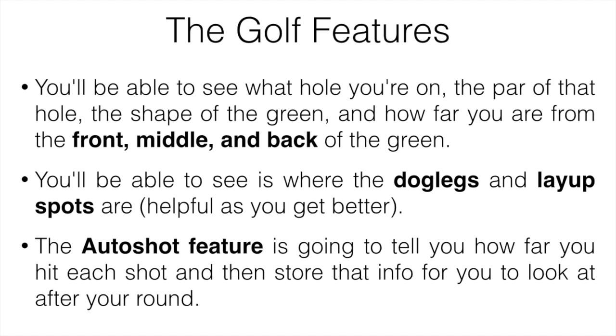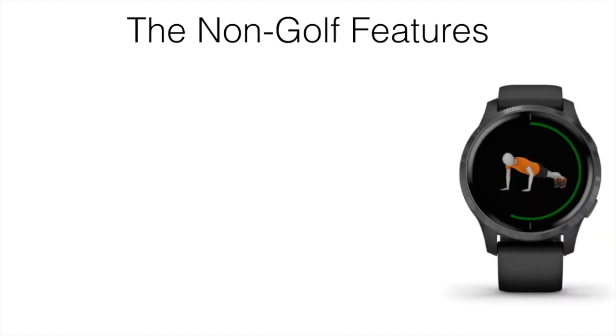One of the more useful features is the auto shot function. It's basically going to tell you how far you've hit each shot and store that information on the watch and in your Garmin account, so you can look at it after your round to get a better idea of your distances. All you have to do is hit the ball, walk up to it, and it's going to automatically show you how far you hit it — sometimes that's a good thing, but sometimes it's not if you didn't get as much on your drive as you wanted.